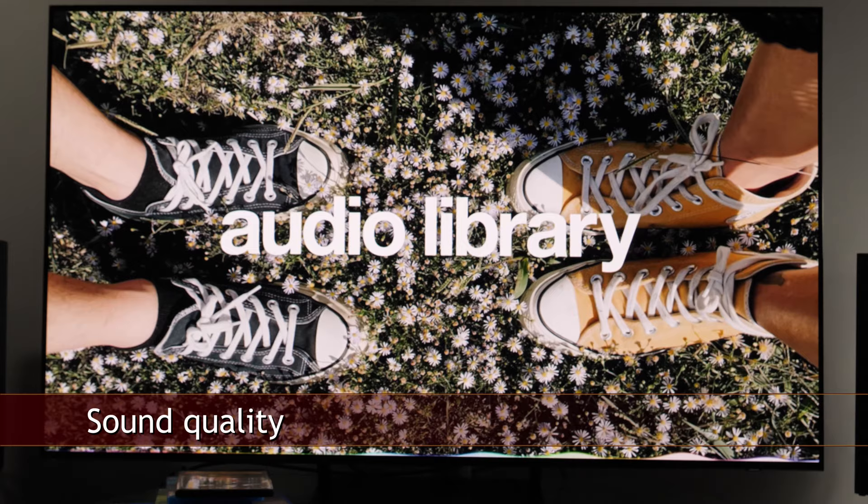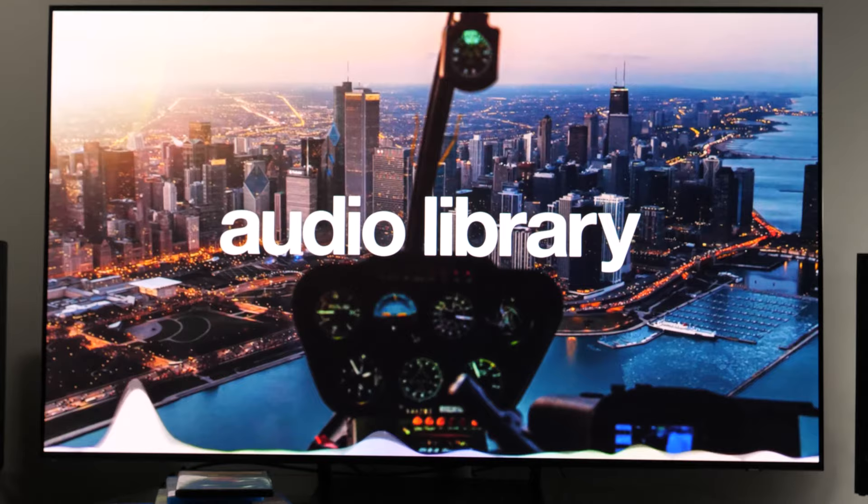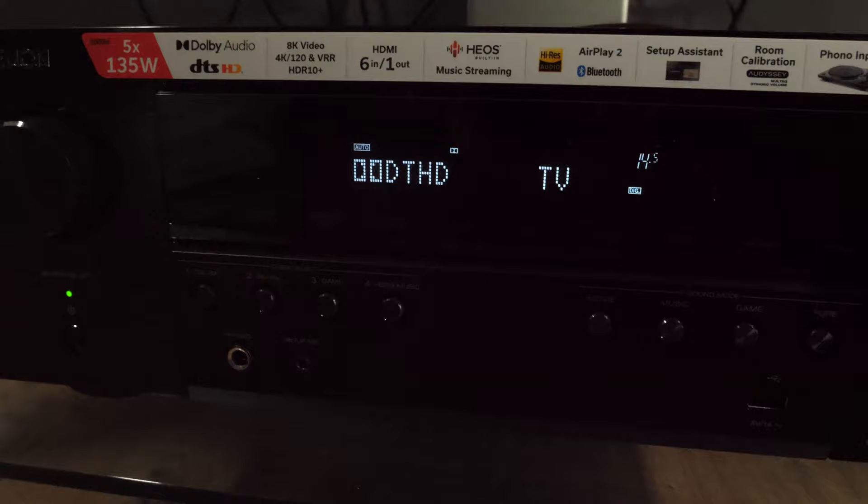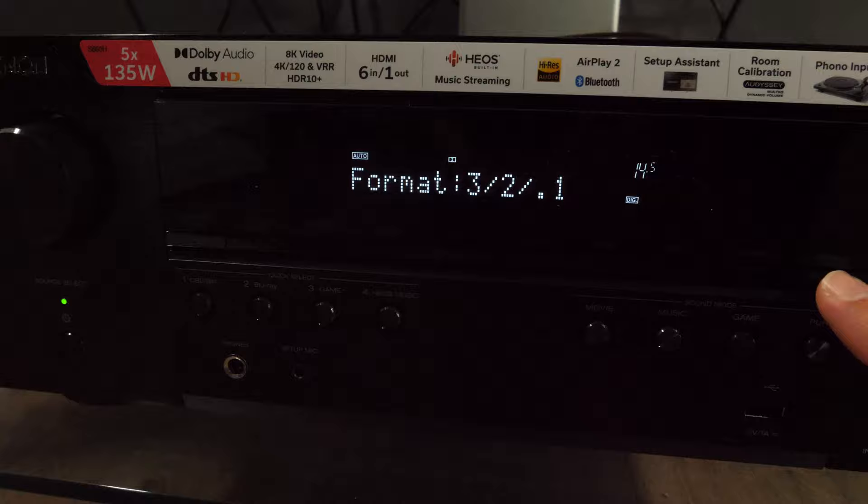The S90C has a 2.1 speaker configuration with two down-firing speakers and Dolby Atmos support. Sound quality is typical for this class of TVs — mainly you will get fuller sound with more bass than a typical mainstream TV, but don't expect anything from surround or Dolby Atmos effects; for that you need an external audio system. Enhanced audio return channel (eARC) was working stable during the test, with Dolby Digital Plus and True HD signals being sent to the Denon AV receiver. DTS is again not supported this year.